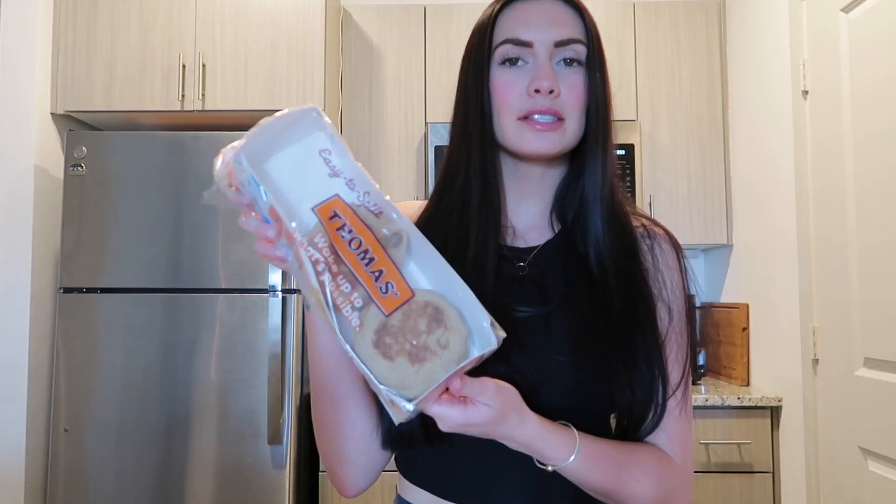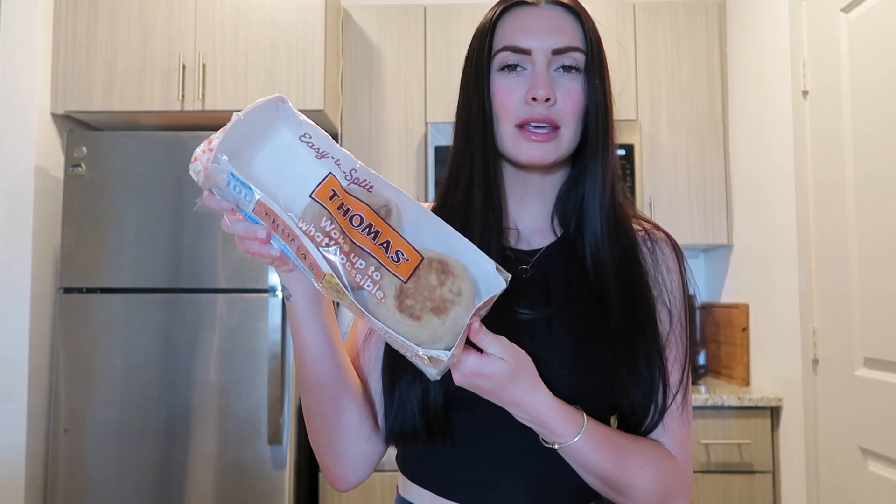I'm going to prep my breakfasts. I saw these breakfast sandwiches on TikTok and got all the supplies to make them, so I thought I would share what I like to do. These are my absolute favorite English muffins — the Thomas Multi-Grain 100 Calorie English Muffins. For my breakfast sandwiches I generally like to have sausage, egg, and cheese. I have some pasture-raised eggs here.